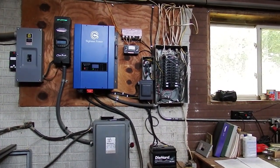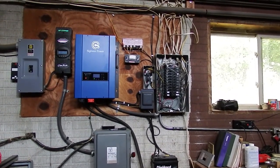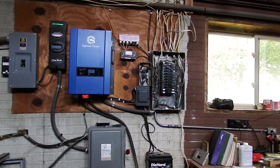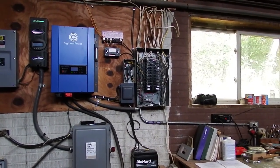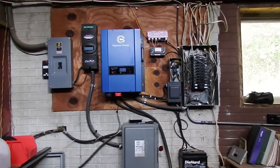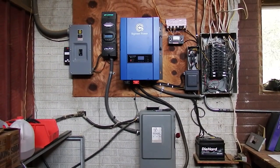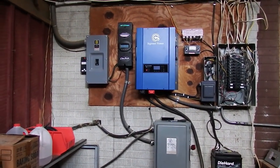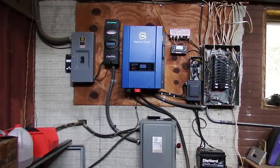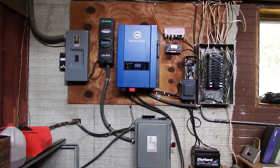Right there in the center to the left of the main breaker box is the shutoff for that new PV array you saw. And there you have the main breaker box for the house. So there you have it — that's my Sygineer 6KW charger inverter as the heart of everything that keeps my house running on power. Mark Tillich signing off.